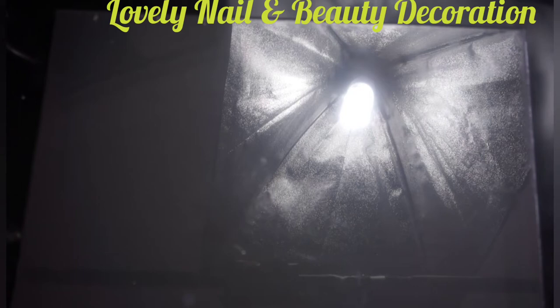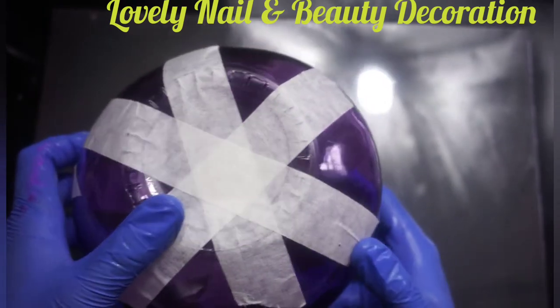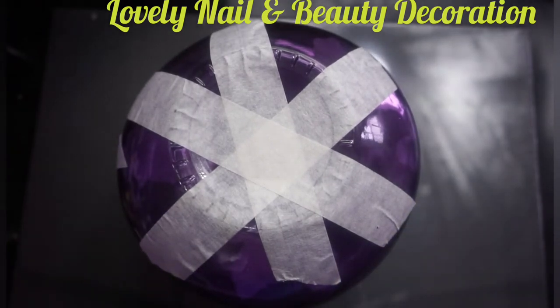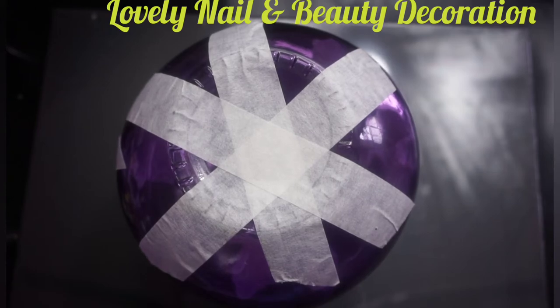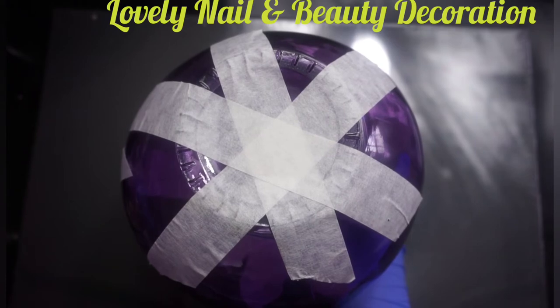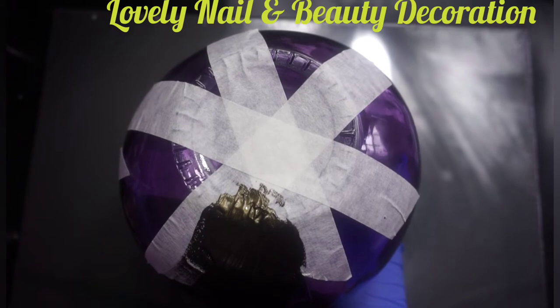Now I'm gonna take my second vase. This vase is a darker purple, so I'd like to bring some light because both of them are very dark colors. I also used the tape on this one — with this tape you just need a scissor to create any shape you want. Now I'm gonna use the metallic black color.